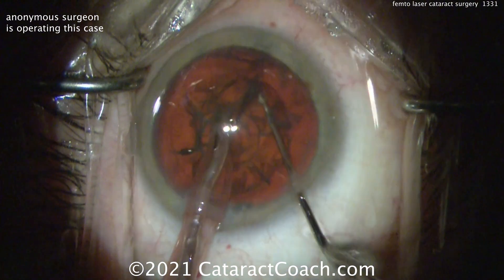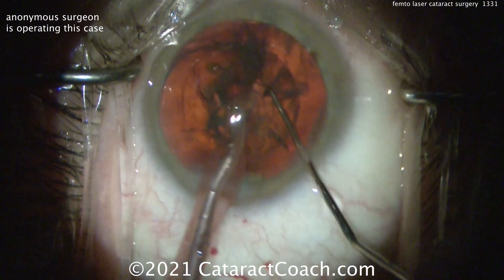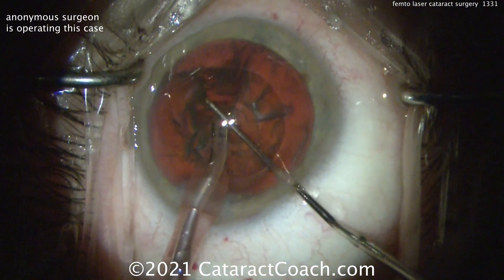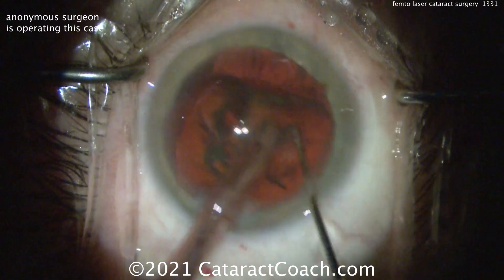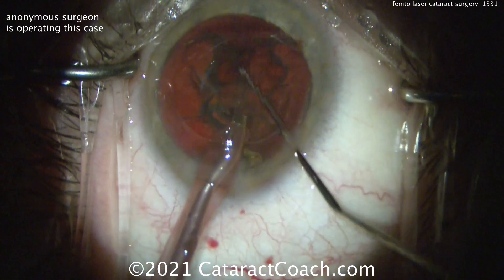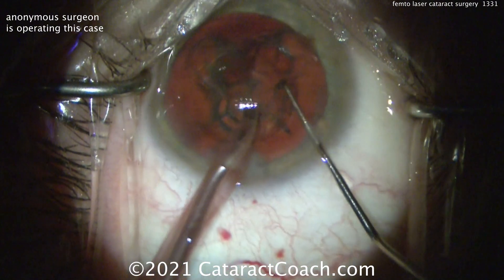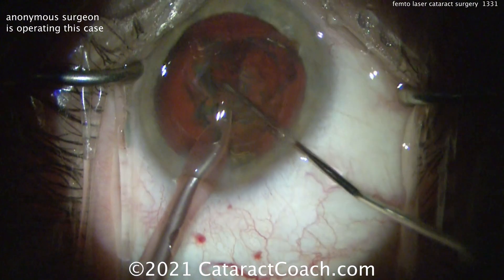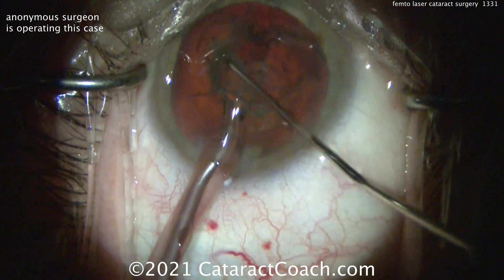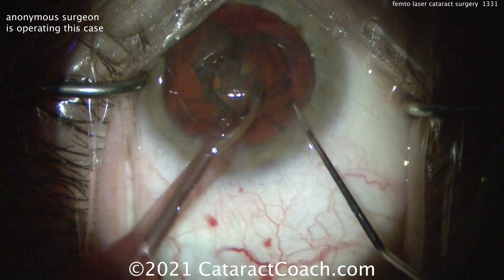Can these pieces just be split apart? Yeah, there you go. So now further propagating those division lines. Remember, the laser is not going to create this division all the way back to the posterior capsule, because you need some margin of safety there. So it's going to do it more in the center of the nucleus, anterior to center, and maybe a little bit towards the posterior capsule — but never right up to the posterior capsule for fear of putting laser energy into it.